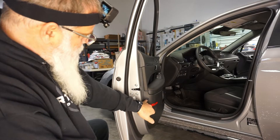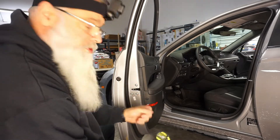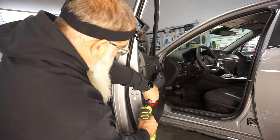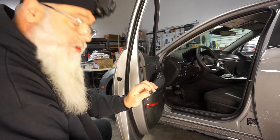Now that we've got the screw exposed, you can either take a regular screwdriver or a powered screwdriver, take the screw out — and as you can see, that little black cap goes with the screw.